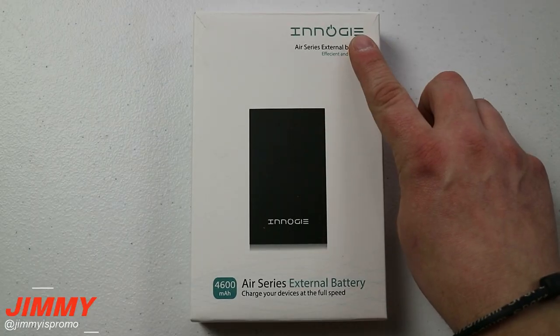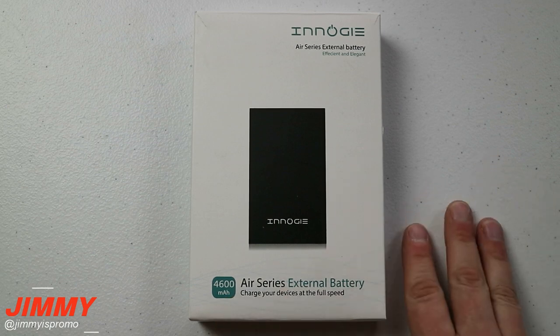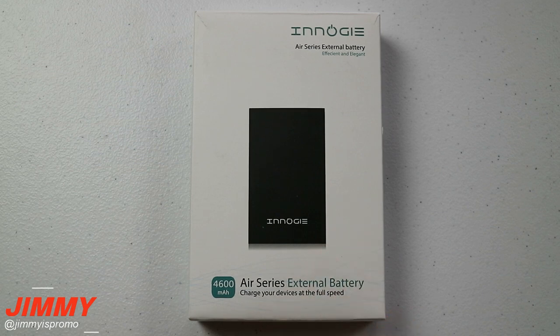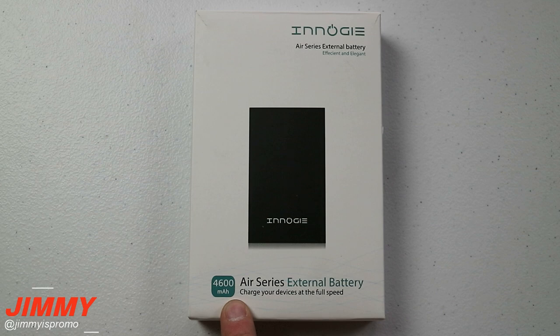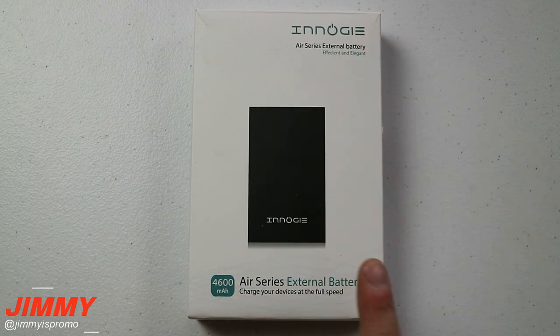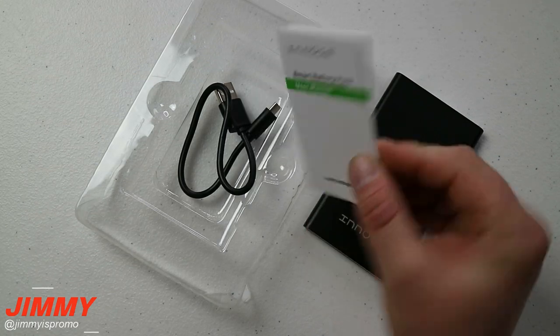The first product we'll be talking about today is from Nog, and it is a 4600 milliamp battery pack. The order I'm placing these three products is from lowest to highest price, and this one comes in at the $17 price point. So if you're very cost conscious and want something that works with a larger milliamp than your phone, this one from Nog is an amazing option.